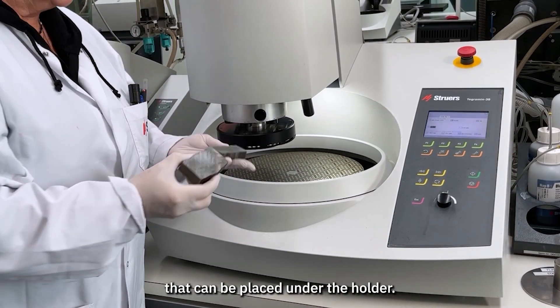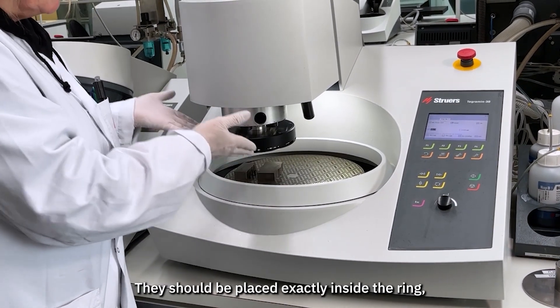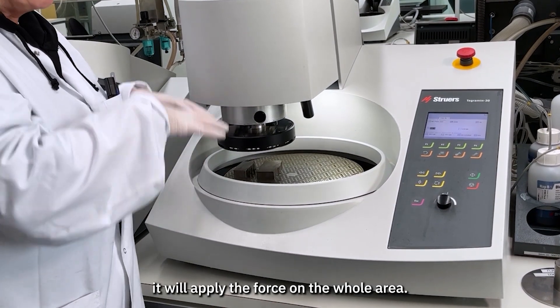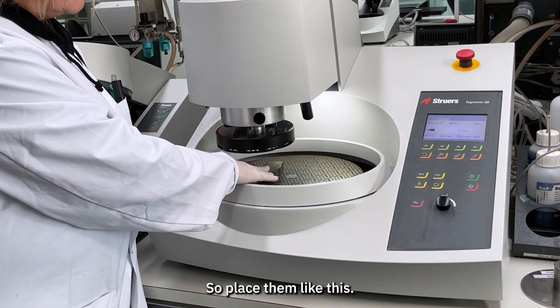Here are some weldings that can be placed under the holder. They should be placed exactly inside the ring so we are sure that the force is applied on the whole area. Place them like this.